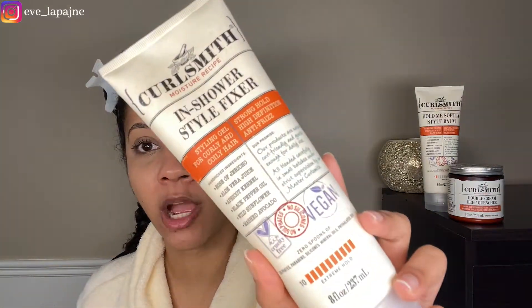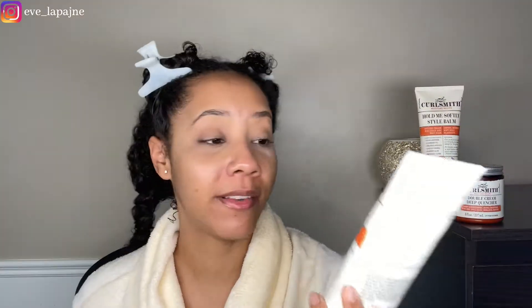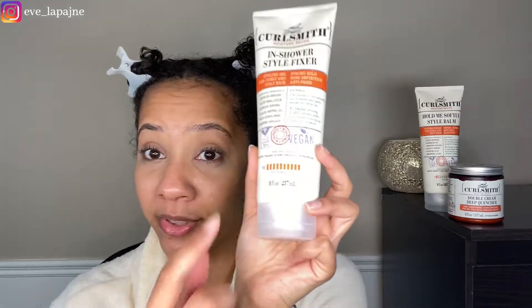I have the Hold Me Softly Balm — the leave-in conditioner — in my hair. Now we're ready to put in the gel. This is the In Shower Style Fixer. Obviously I'm not in the shower — I normally don't like to apply products in the shower because I don't have mirrors in there and I want to be in a place where I can see what I'm doing. It's a styling gel.